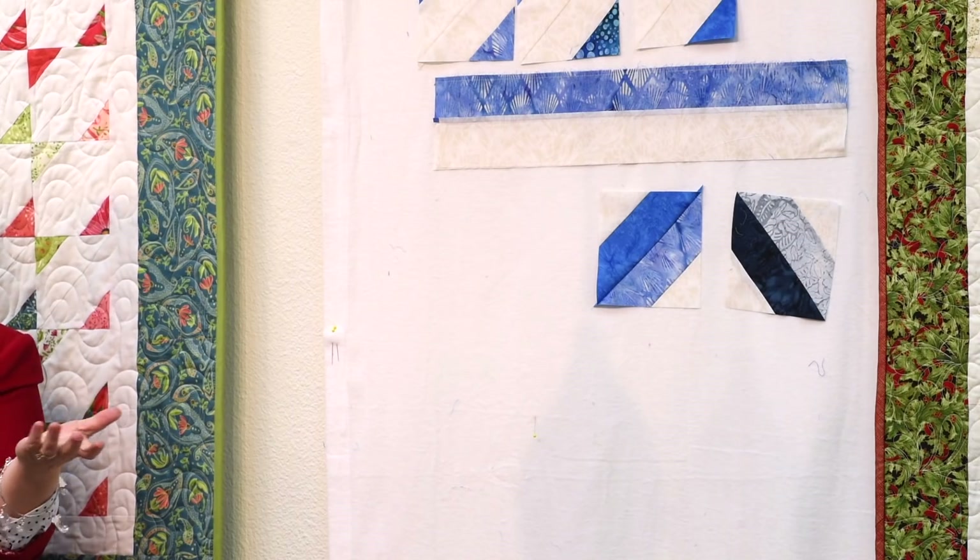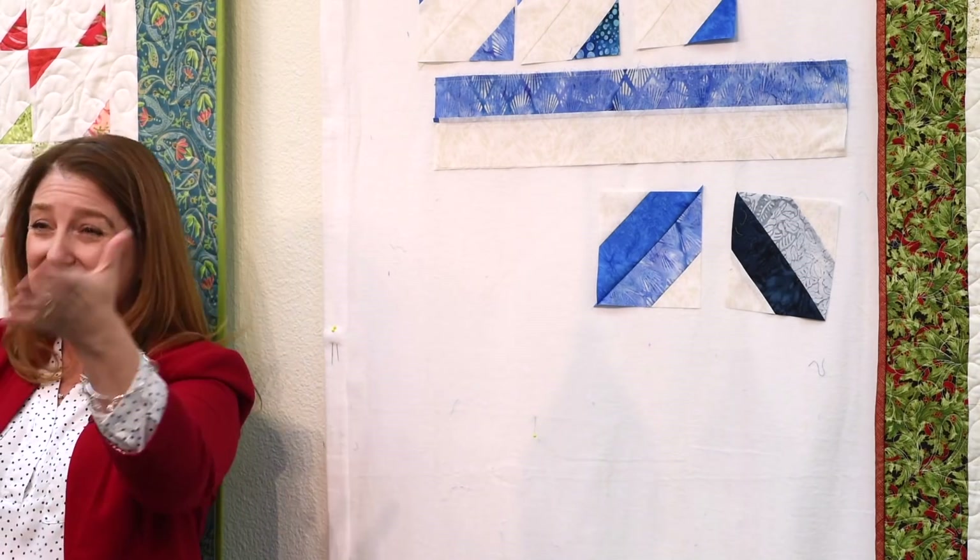Very nice, very simple, very easy. What a perfect project for December — you can have it done by Christmas.